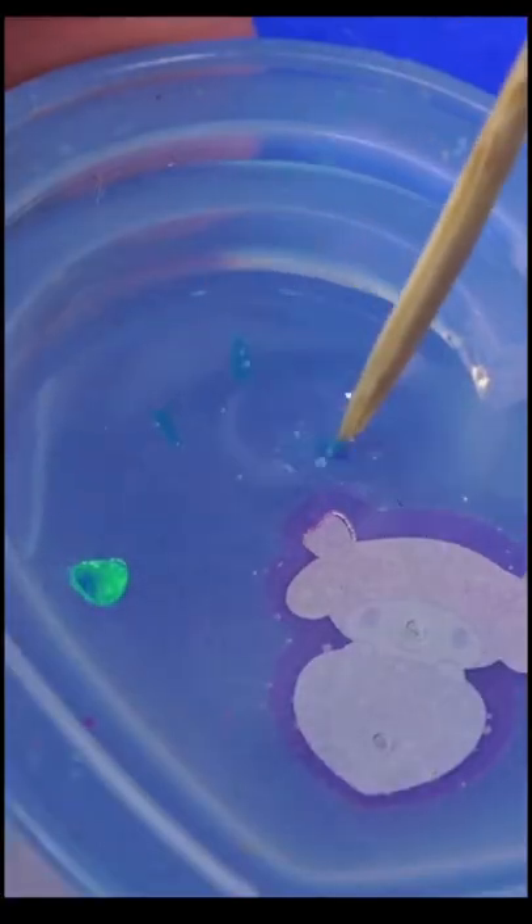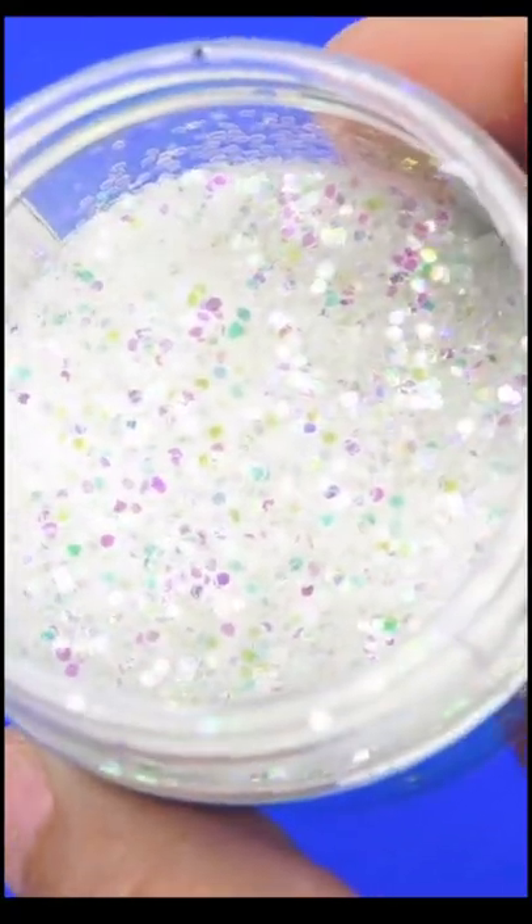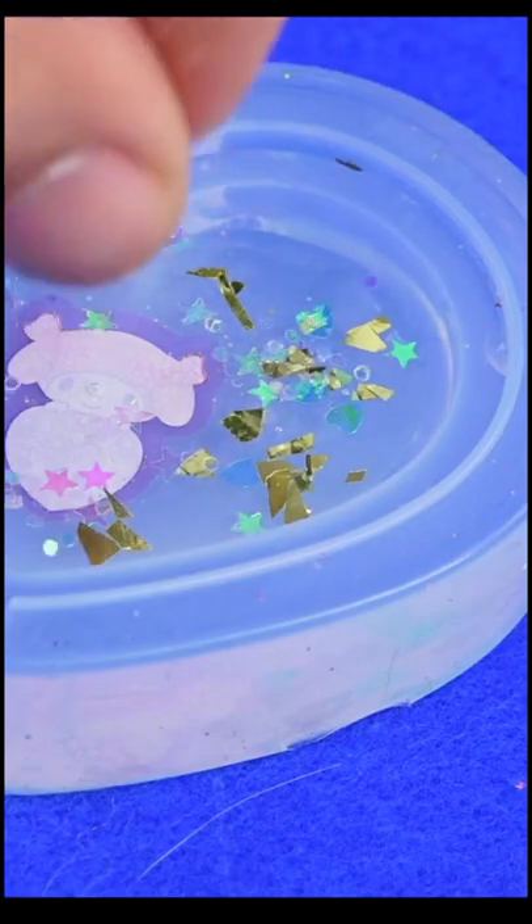At first you're going to want to put whatever glitter you want that's going to stay on top, wait half an hour, and then put whatever glitter you want at the back right there. That way it doesn't sink to the bottom.